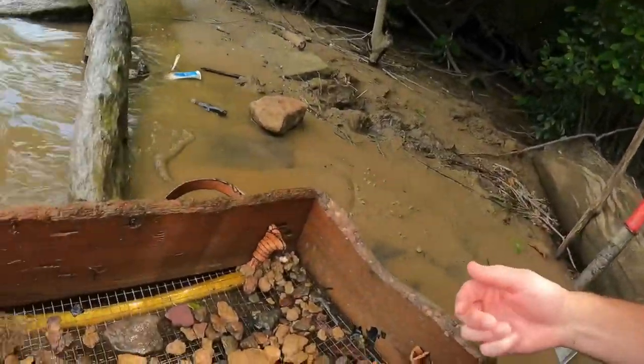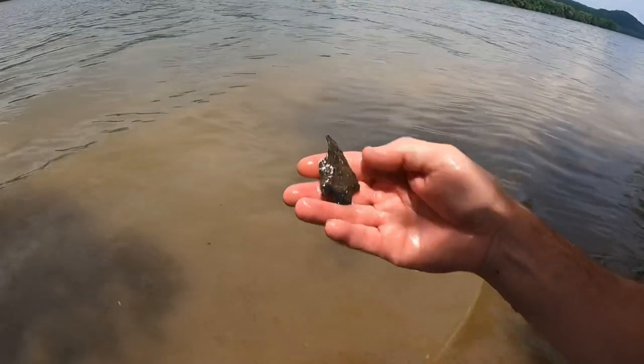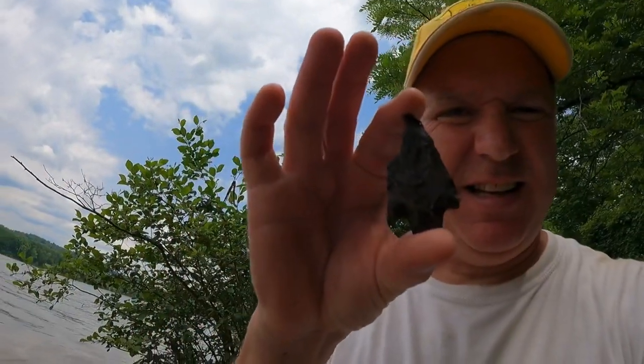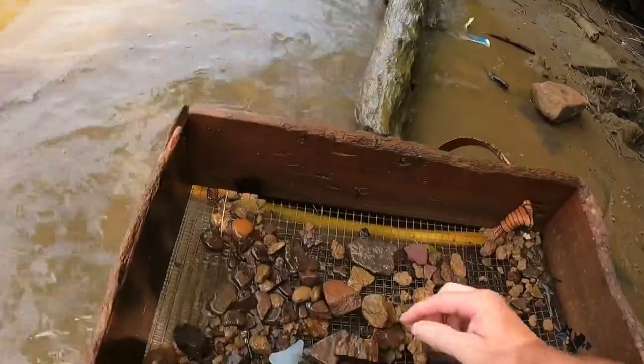You ain't gonna believe this — we got three things in here and one of them is a killer. Look at this monster — it's got a chip out of it right there, but the base and the tip are all there. Another dart point! I think this may be around the Adena culture, a Woodland piece, probably just a few hundred years before the bow came along. Very nice one.